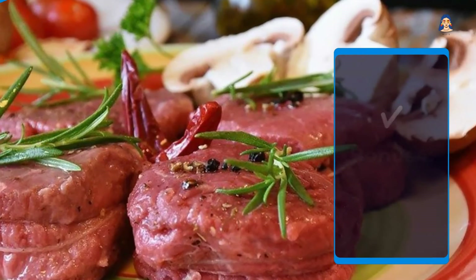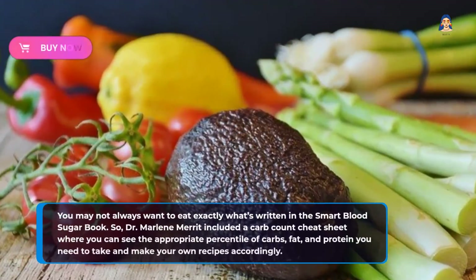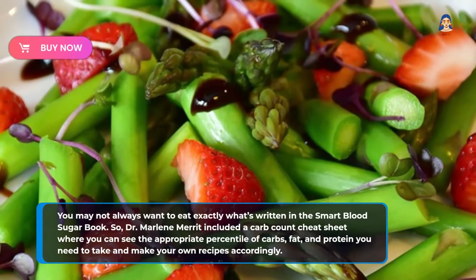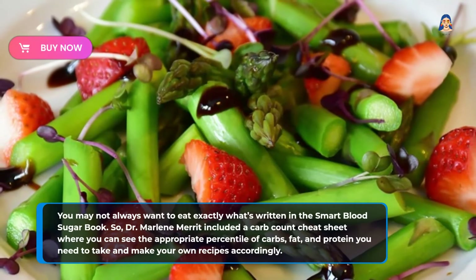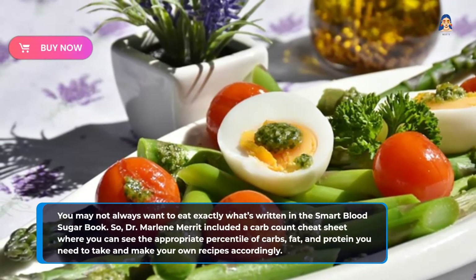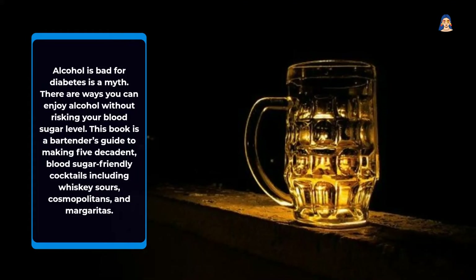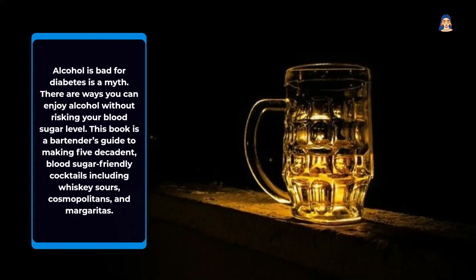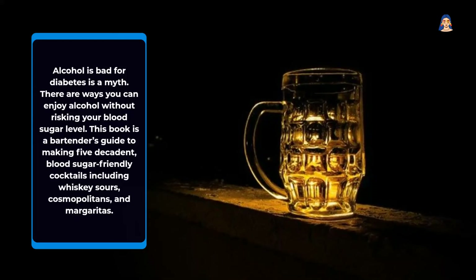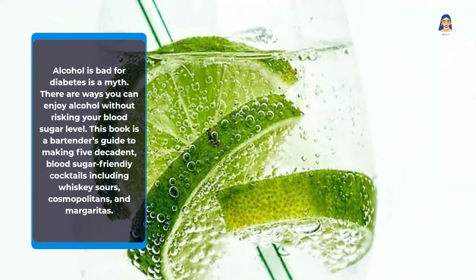Bonus 4: Carb Count Cheat Sheet — you may not always want to eat exactly what's written in the Smart Blood Sugar book. So Dr. Marlene Merritt included a carb count cheat sheet where you can see the appropriate percentages of carbs, fat, and protein you need to take and make your own recipes accordingly. Bonus 5: Alcohol That Works — alcohol being bad for diabetes is a myth. There are ways you can enjoy alcohol without risking your blood sugar level. This book is a bartender's guide to making 5 decadent, blood-sugar-friendly cocktails including whiskey sours, cosmopolitans, and margaritas.